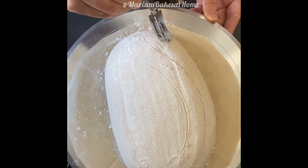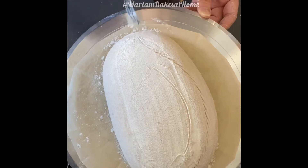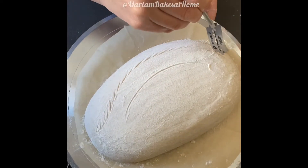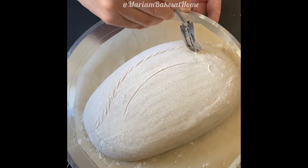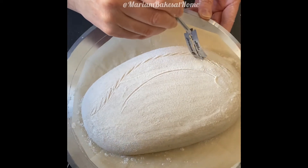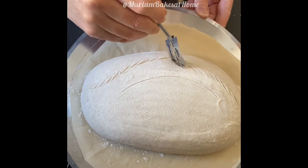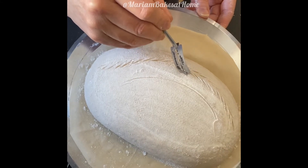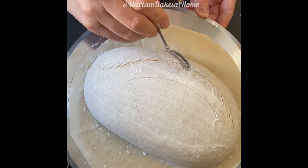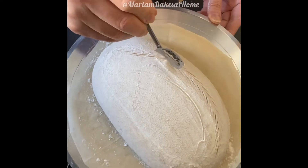I love this lame because it curves the razor and allows me to make these beautiful curved score marks. This one allows me to turn the razor and kind of go around the outline.